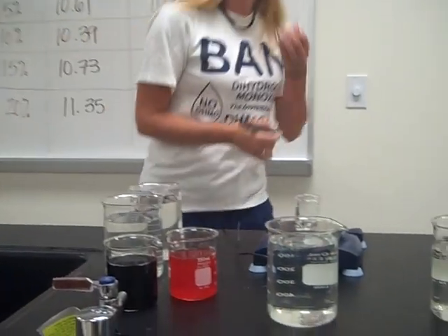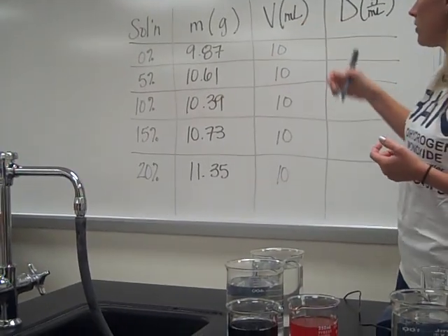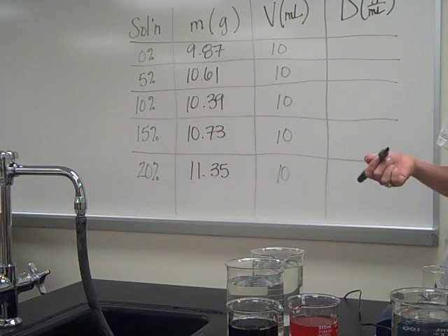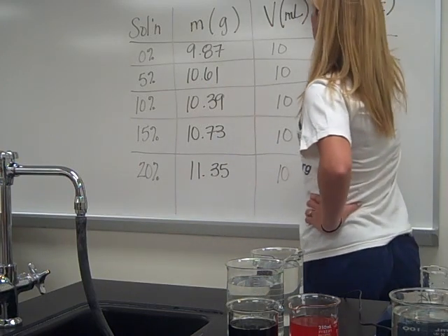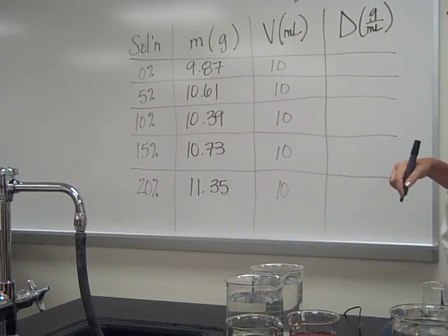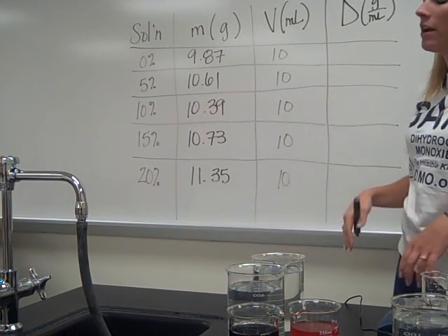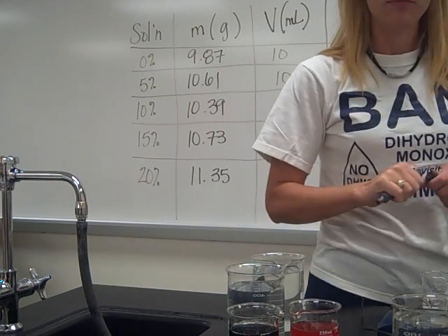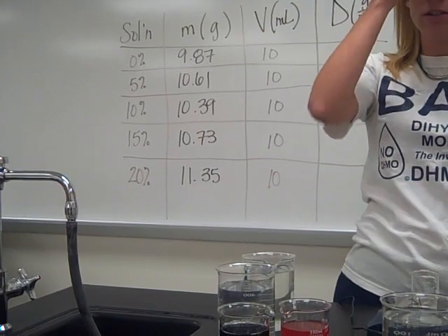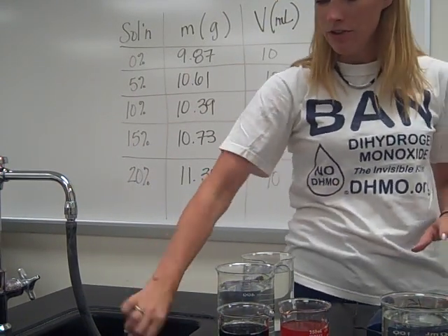Now these are our standard solutions. What you would do is take these numbers — the mass and the volume — and divide one by the other to figure out the density of the solution. Density equals mass over volume, and all of our volumes were 10 milliliters, so all you've got to do is plug that in. Density should start out right around one and then go up from there. Then you're going to graph density versus solution concentration on a line graph and use it as a comparison for your test solutions.